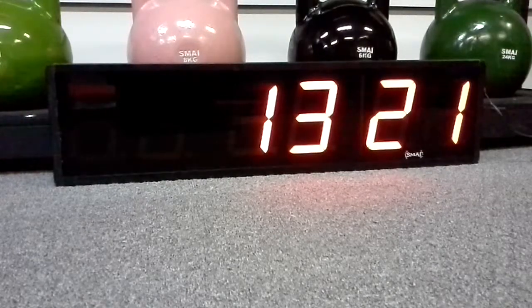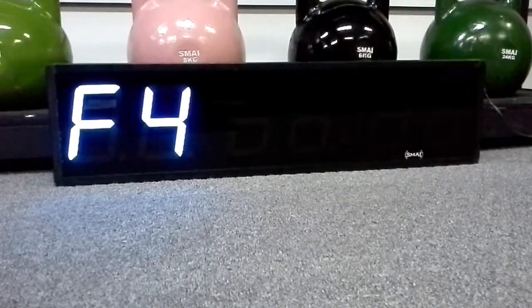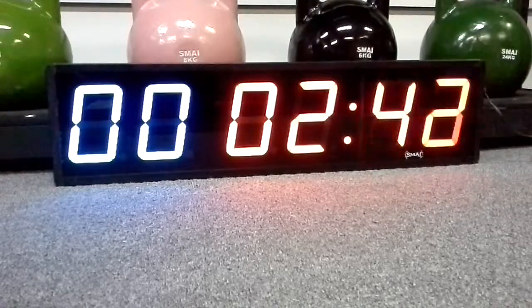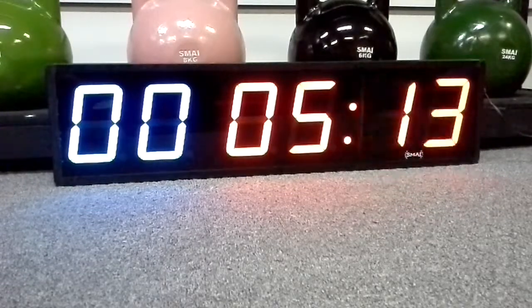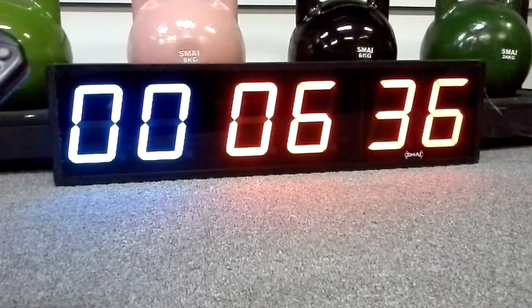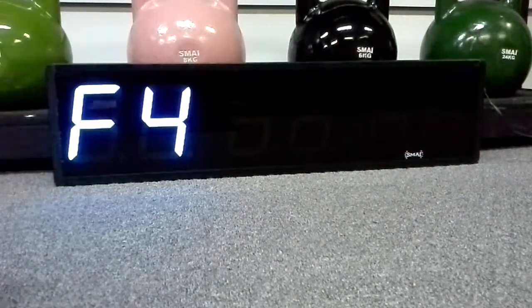Now we'll run through the stopwatch function. With that one, it's F4, and then when you're ready to go, press enter. When you want to stop it, press enter again — and keep going, just like that. You can just press the clock button, or if you want to go back to the stopwatch, just press F4.